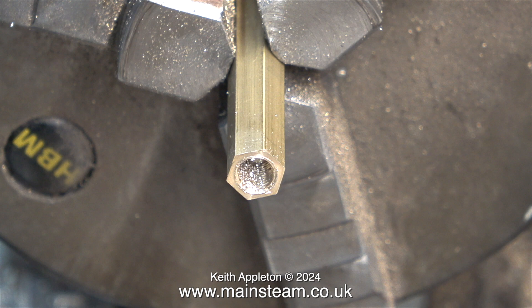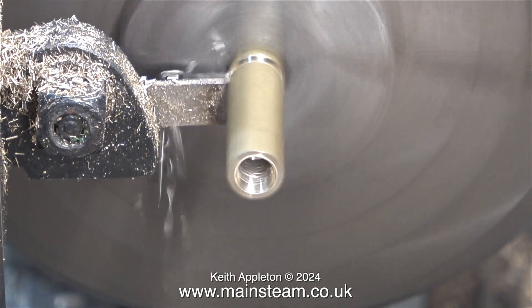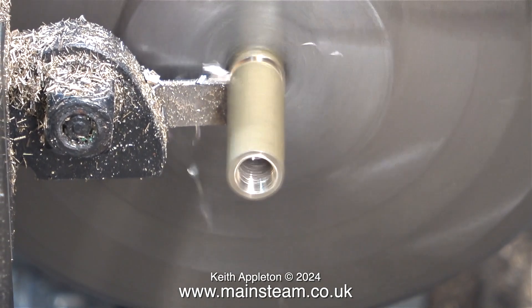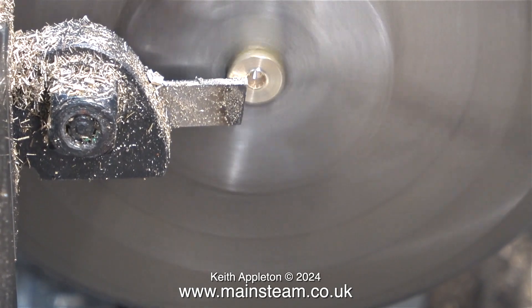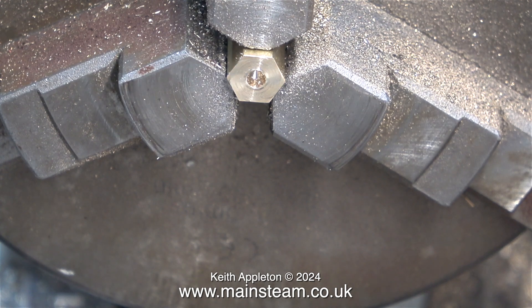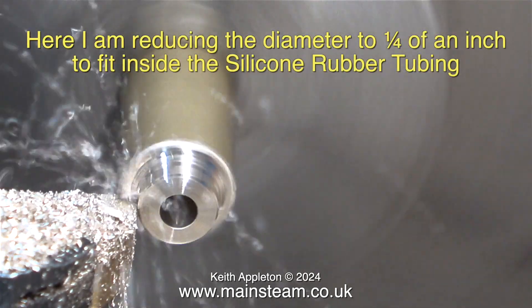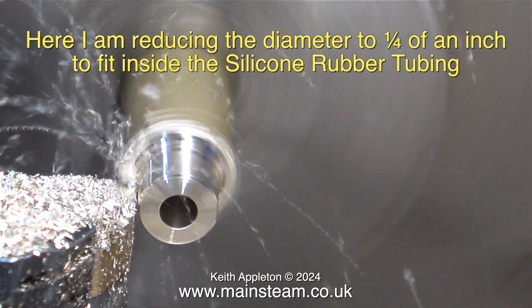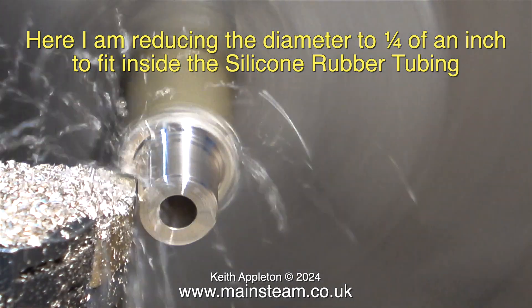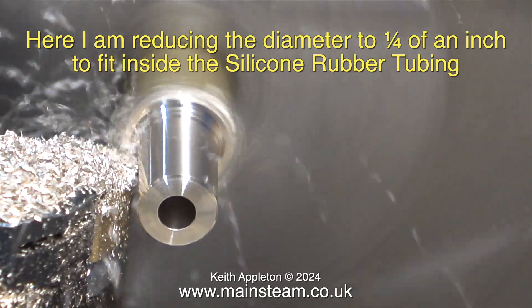This tapping operation raises a burr on the end, but I will remove that once the job is finished. Here, once again, I'm parting off the second piece, which very quickly is detached from the piece of bar and drops into the chip tray, which thankfully I cleaned out the other week so we'll be able to find the component. I turned the parted-off component around in the chuck, and here I am reducing the diameter to quarter of an inch to fit inside the silicone rubber tubing. The inside diameter of the silicone rubber tubing is M6, which is a good fit on quarter-inch pipe.